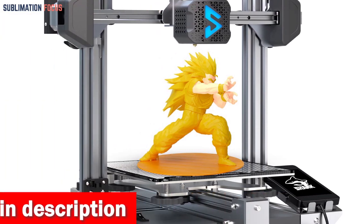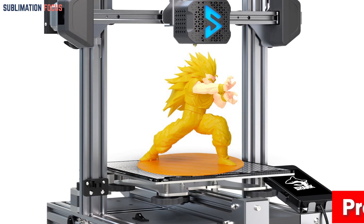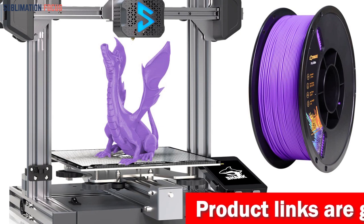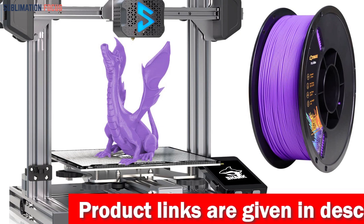Not only does the Shark V3 excel at 3D printing, but it also doubles as a laser engraver. You can unleash your artistic side by engraving on materials like bamboo, ceramic tile, wood, leather, and craft papers. Get ready to add a personal touch to your creations and designs.